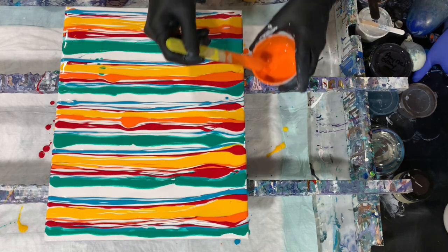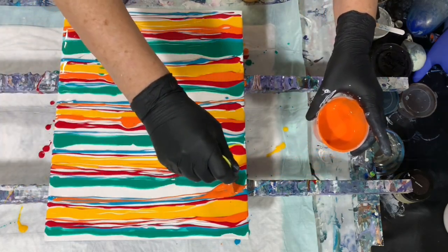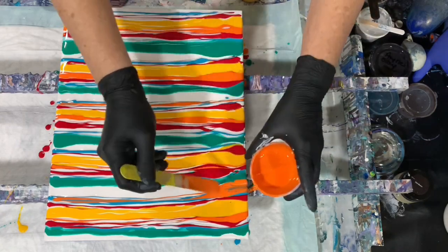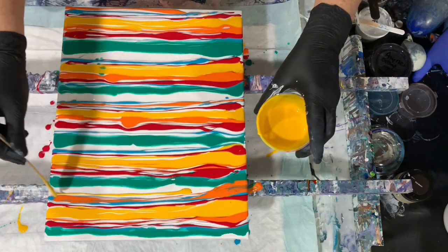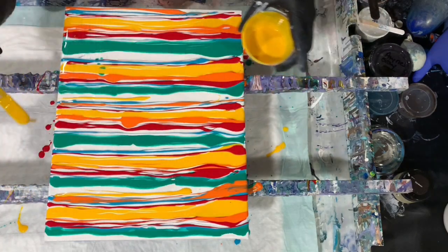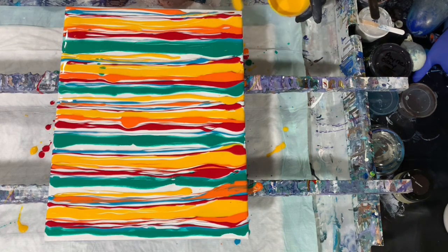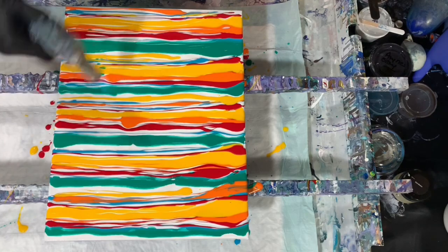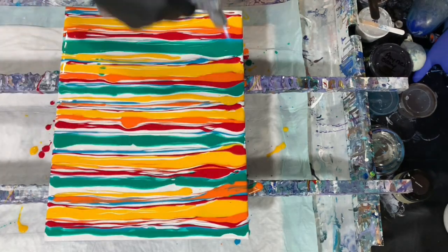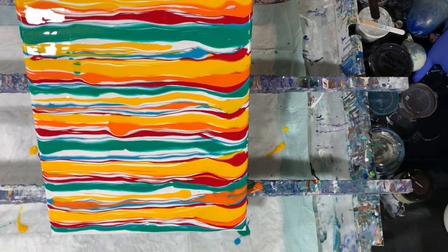Maybe a little bit more orange here. There's something in my paint — I'll pull that off. Maybe a little pop of yellow. Okay, I'm pretty happy with that. I'm going to just do a torch before I start swiping, and I might even tip a little bit just to incorporate the paint a little bit more together.